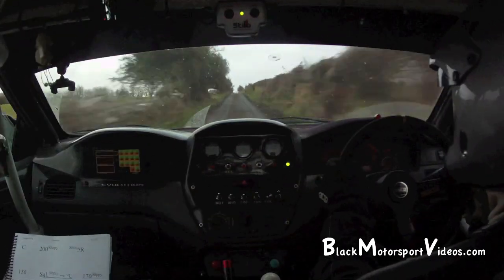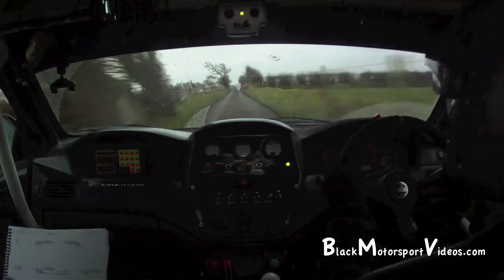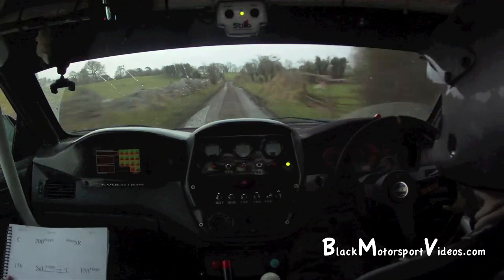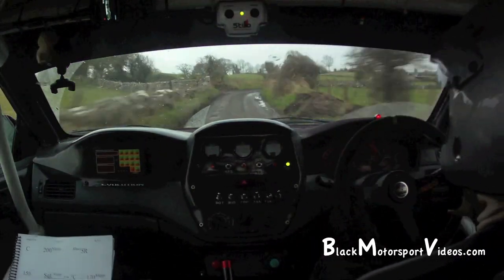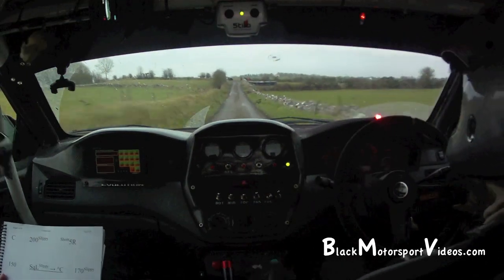Crest, 200, slippy. To a short 5 right, short 5 right, slippy. 1.50. And square left, slippy into a flat crest.